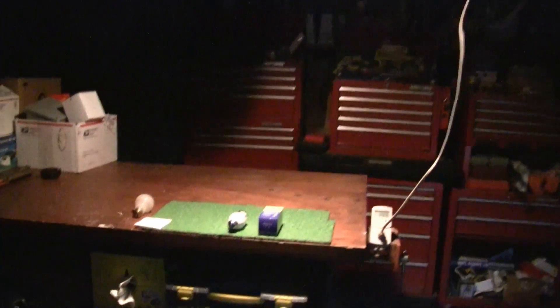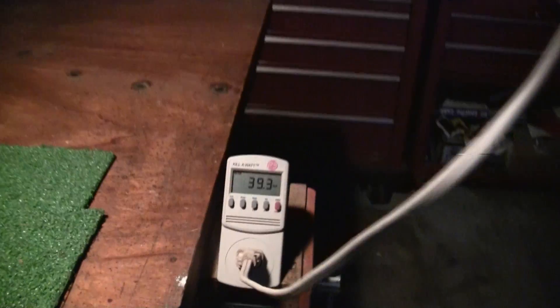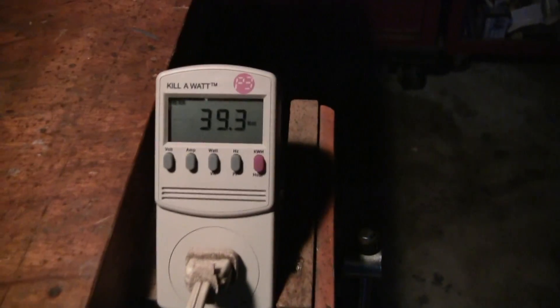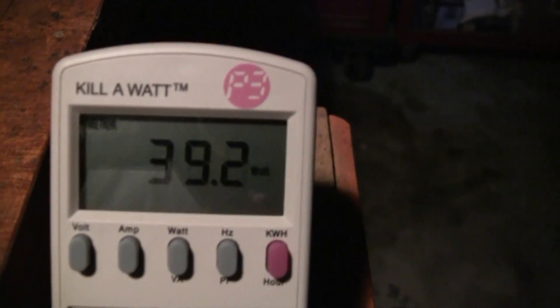This is a 40 watt incandescent bulb that I put into this little portable light. It gives off quite a bit of light, and I've got an amp meter and watt meter hooked up to it also. It's pulling right at 40 watts — that's the incandescent 40 watter.